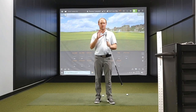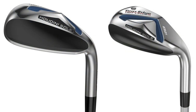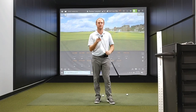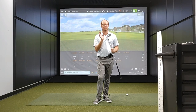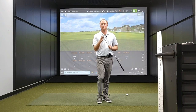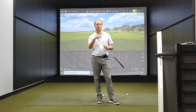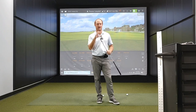First, there is a Houdini sole around the back and the bottom. What this does is it reduces turf interaction up to 35% and dramatically moves the weight deep and low. So this is going to be a very high MLI iron. It also has hollow body perimeter weighting, which creates the distance properties of a fairway wood for maximum ball speed and distance in an iron.